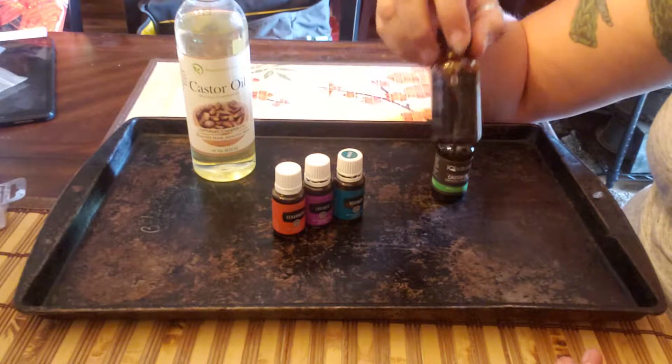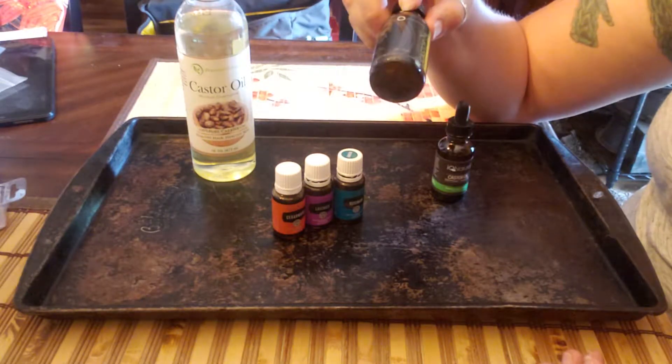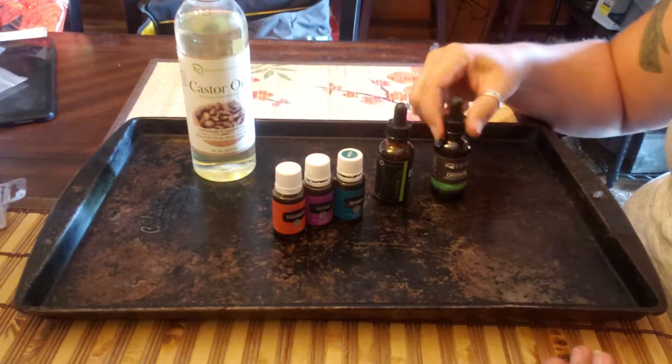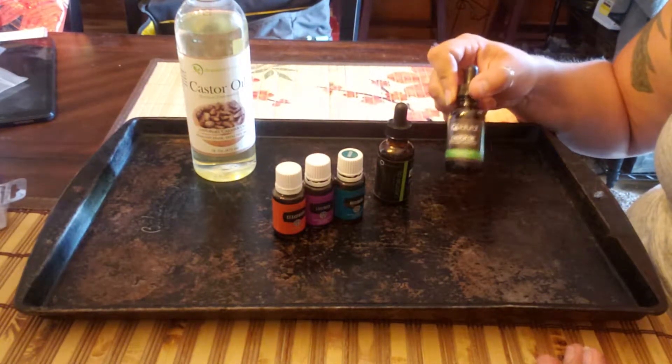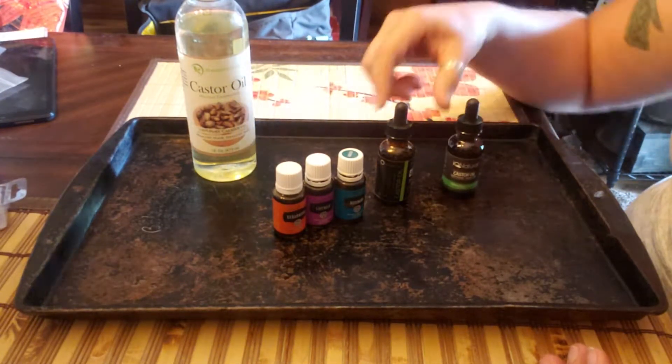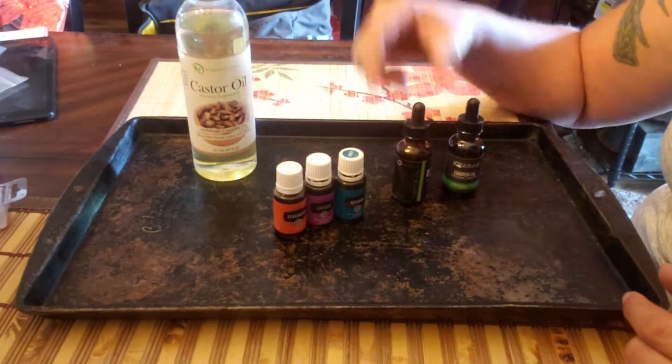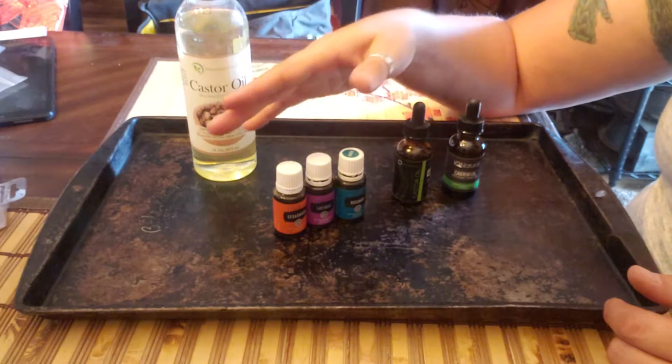Castor oil is super thick so it doesn't run down the beard or all over the place when you don't want it to. This brand new bottle is going to be my eye makeup remover, and this one is going to be his beard oil because he already made a mess of the bottle.